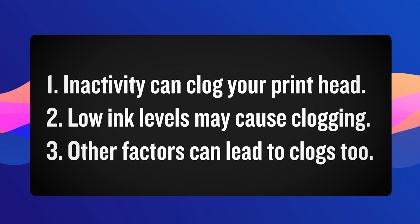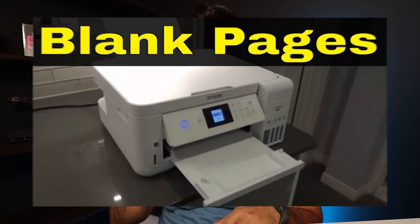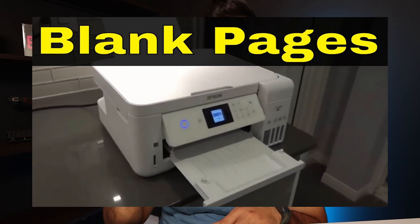This happens when you don't use your printer for an extended period of time, or you run your printer with low ink. There are other variables as well that can affect why your printhead ends up getting clogged. Or maybe you're not printing at all — maybe you're printing blank pages — because the printhead has become clogged.